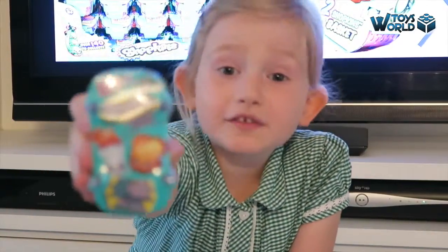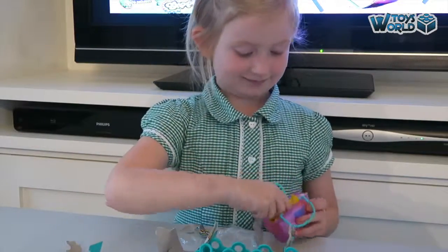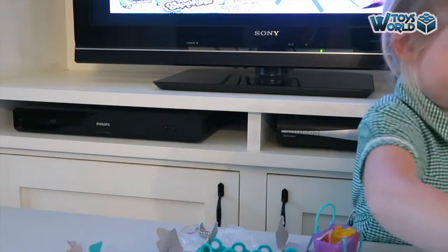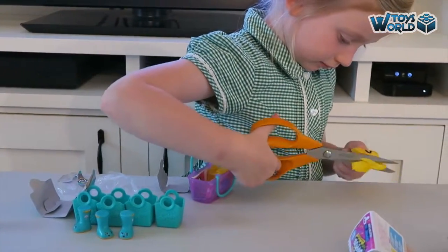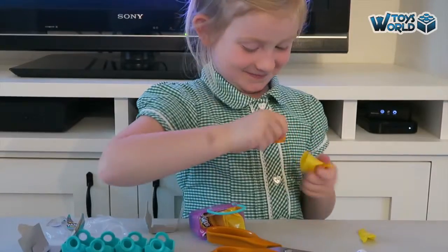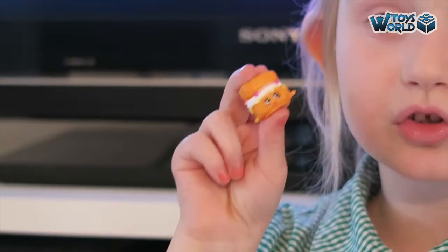Time for the Shopkins 2-pack! Yeah! We got those apples. We've got a cake. This is cool. This one's going to enter the common.